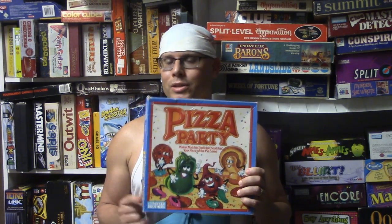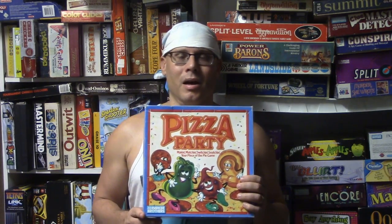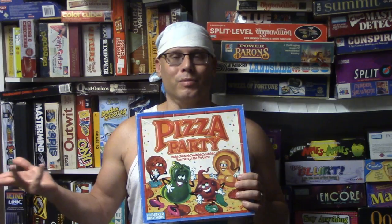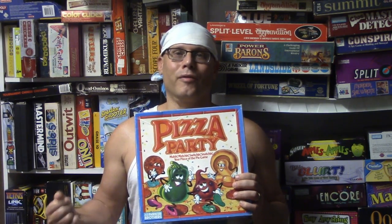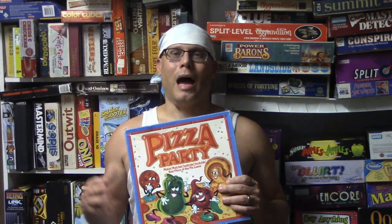That's Pizza Party! My final thoughts: this is another game I found at a thrift store for about a dollar, and shockingly it goes for around $25 on eBay. It was missing a couple of parts but I was able to get those on eBay for cheap. It's a pretty cool game — definitely something kids could enjoy, and for adults it works really well as a filler game.